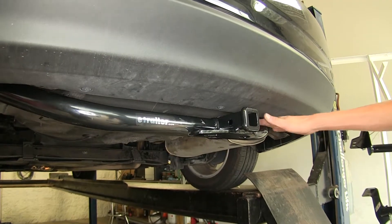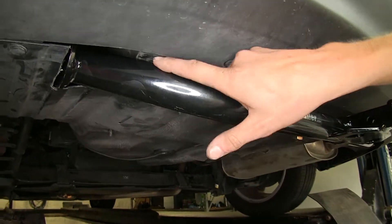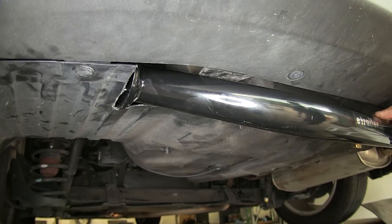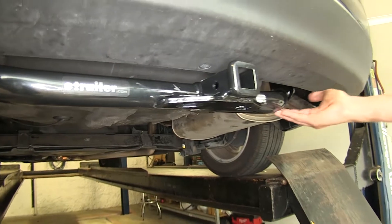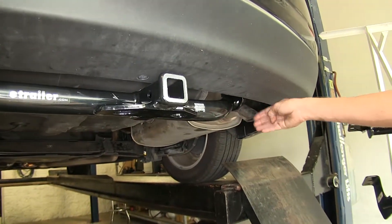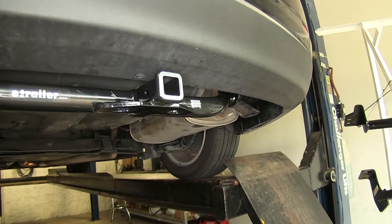Here's how the Curt looks installed in the vehicle. As you can see, the part where it curves up becomes hidden behind the bumper cover. The Draw-Tite hitch will look fairly similar — the only difference being it would hang down a little bit more and then go up, so you have a little bit more exposed, but they'll still both look about the same.